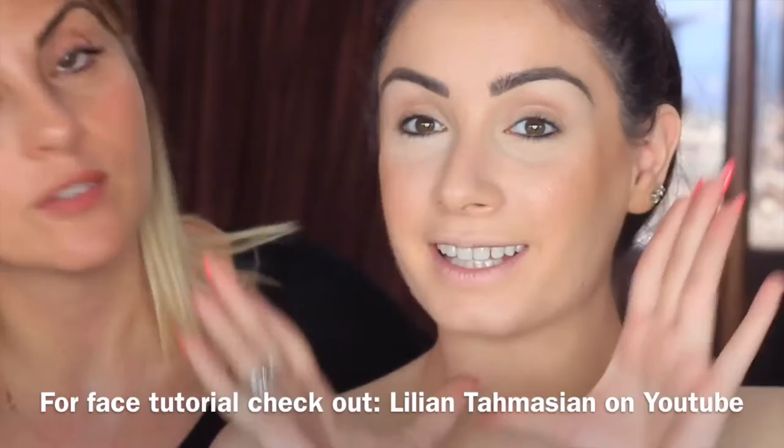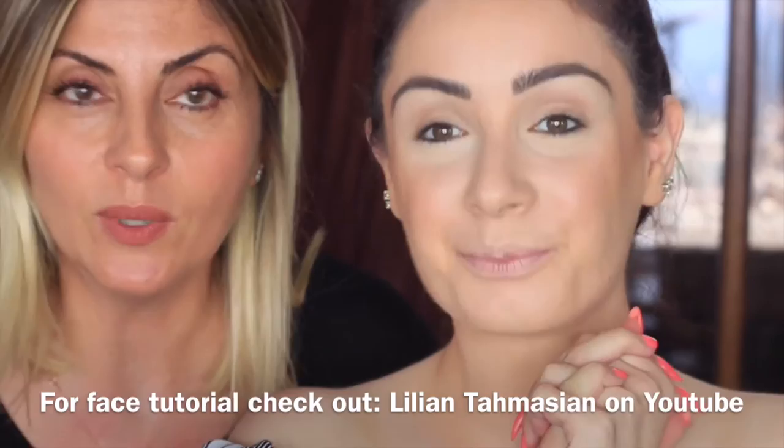Hi everyone! We just finished the face — if you guys want to check out the full face, go to Melia Tomasi on YouTube. The link will be below. Now we're going to start with the rest of the makeup. I hope you guys enjoy!